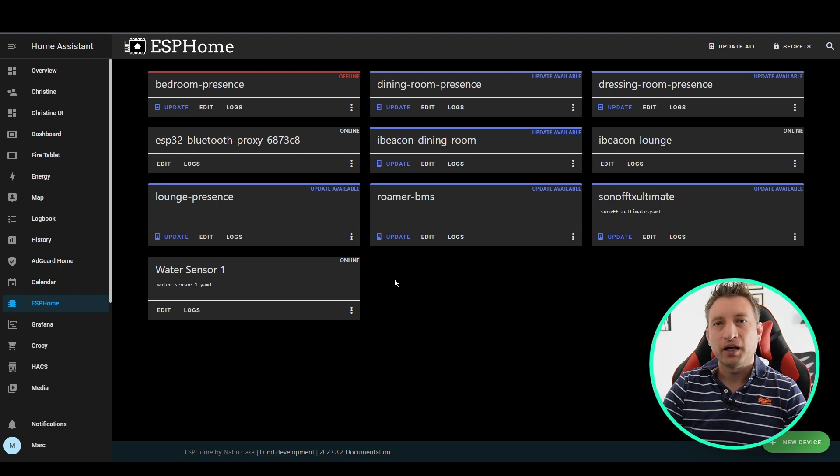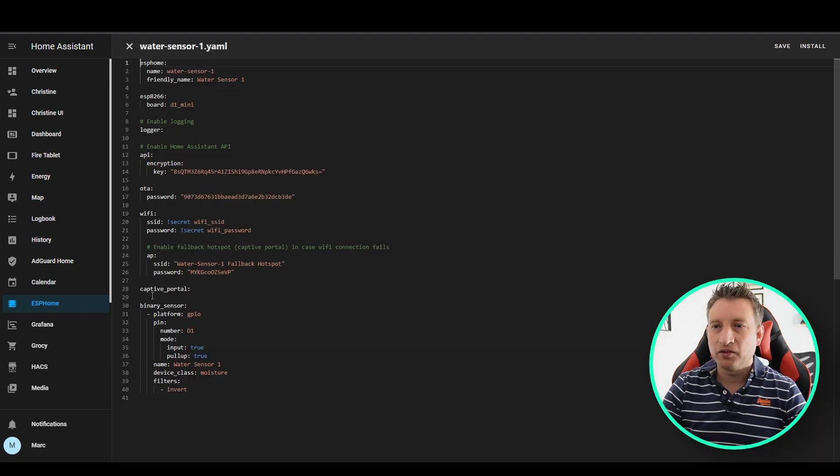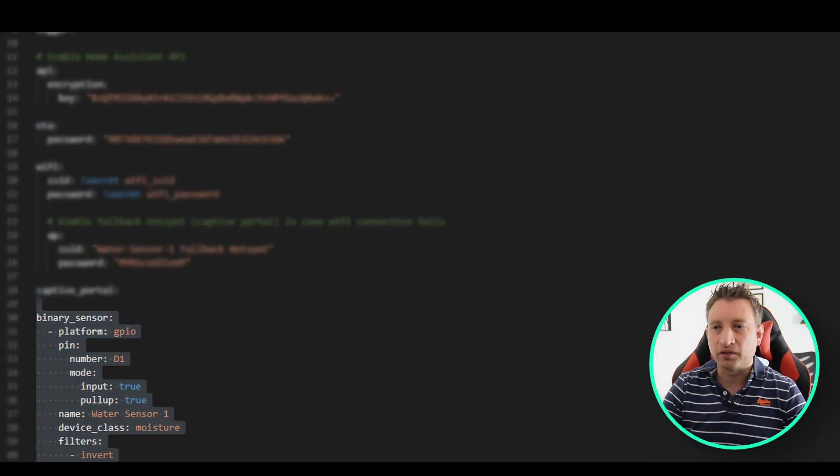Now we've got the wiring done and I've created the device in ESPHome. If you don't know how to do this, check out my beginner's guide to ESPHome. I've created a binary sensor with the GPIO platform, set to the D1 pin, with mode set to input and pull-up set to true. I've set the name and also set the device class to moisture so it shows as wet or dry in Home Assistant. I've also added a filter to invert the input, because otherwise it will show wet when it's dry and dry when it's wet.